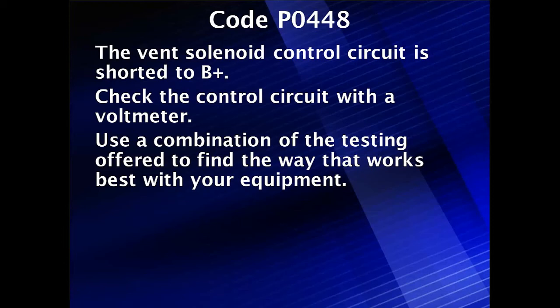Diagnostics for code P0448. The vent control solenoid circuit is shorted to B+, indicating we have a much higher than normal voltage with the solenoid energized.